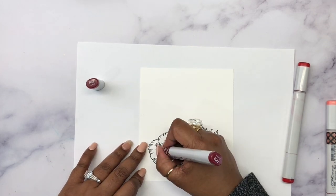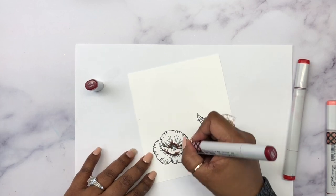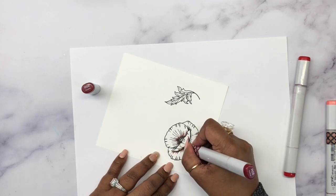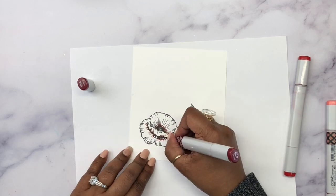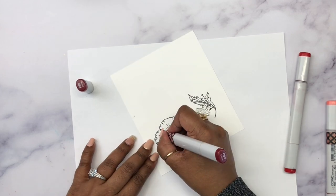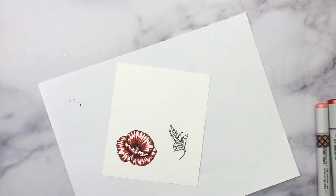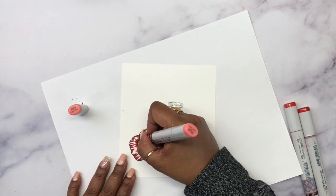The color I've chosen for the darkest part of the flower is R59, and I'm just laying it wherever there would be a shadow for this flower. I'm also taking advantage of the artist-drawn lines of these flowers. They do have some beautifully stamped shading areas for the flower where you can add the darkest color, so I'm following those lines.